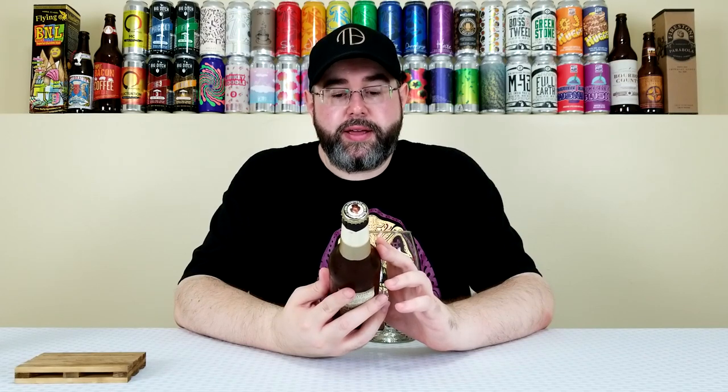I love German Hefeweizens and I've had this one numerous times before, full disclosure. When I saw it in the Mixed Six Pack section I grabbed it because for under $2 it's a pretty good deal. I haven't had it in a few years and wanted to give it a go. As far as German Hefeweizens go, my favorite probably comes from Weihenstephaner. This one is up there but not my absolute favorite.